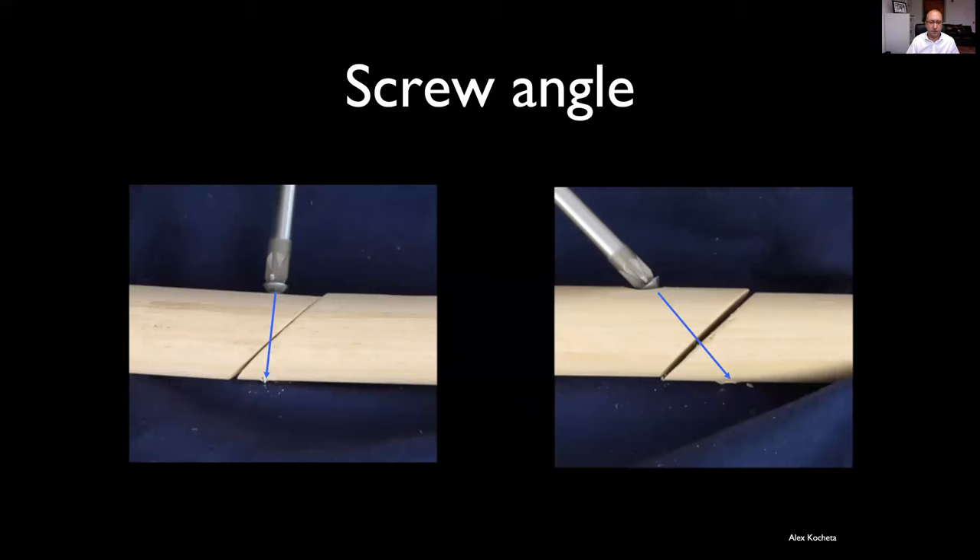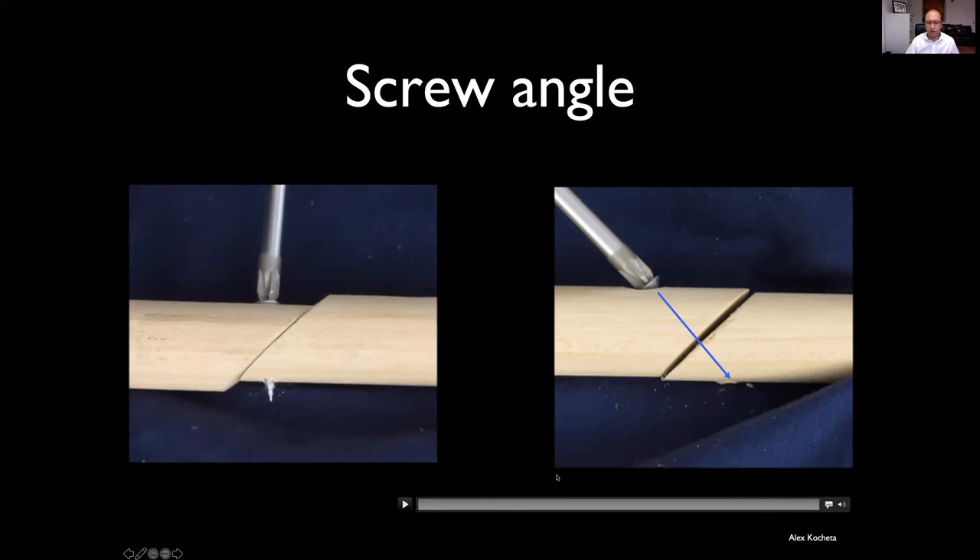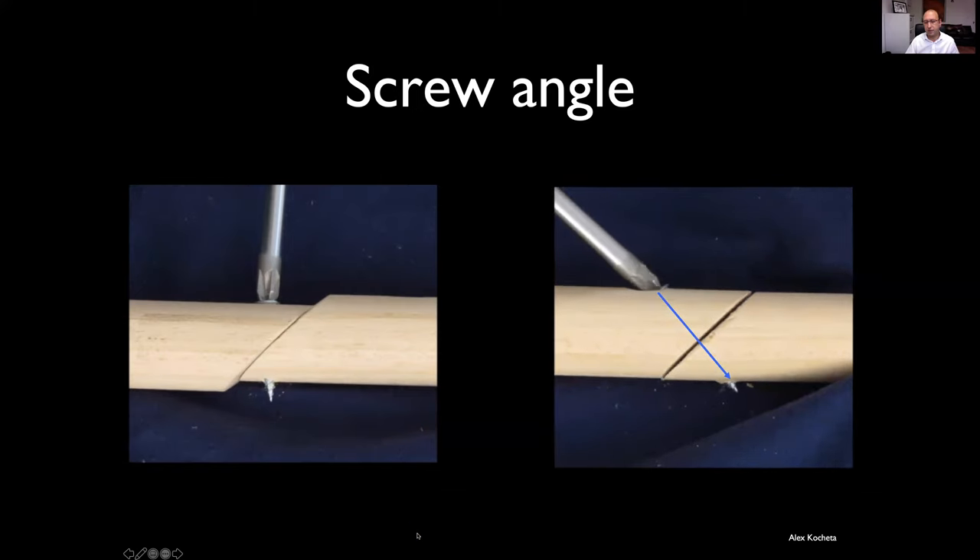The screw angle is really important. On the left, we have a screw drilled perpendicular to the bone axis but not perpendicular to the fracture plane — what happens is you get translation of the fracture fragments. Conversely, if you drill it perpendicular to the plane of the fracture, you get good compression with minimal translation of the fragments against each other.